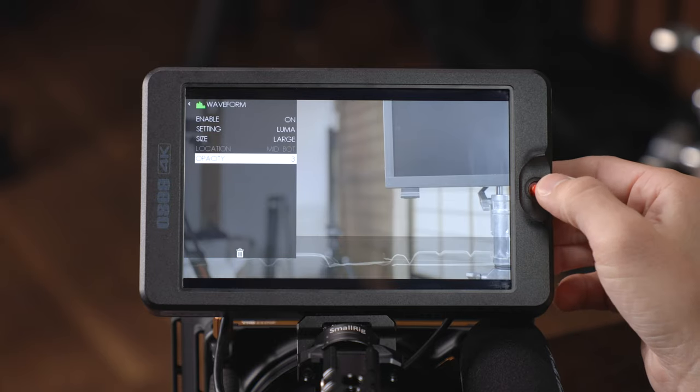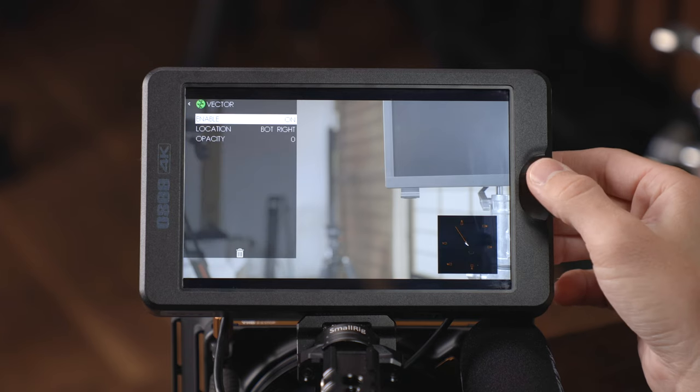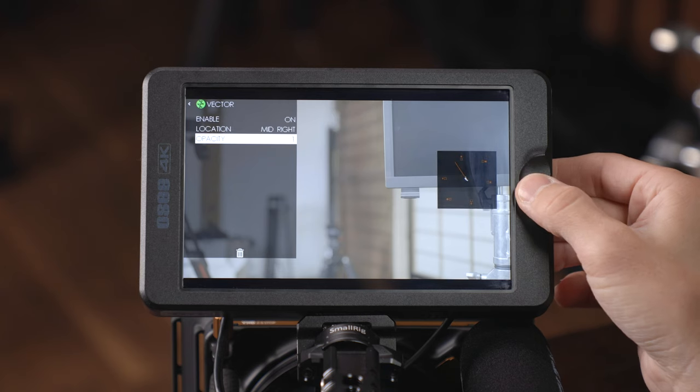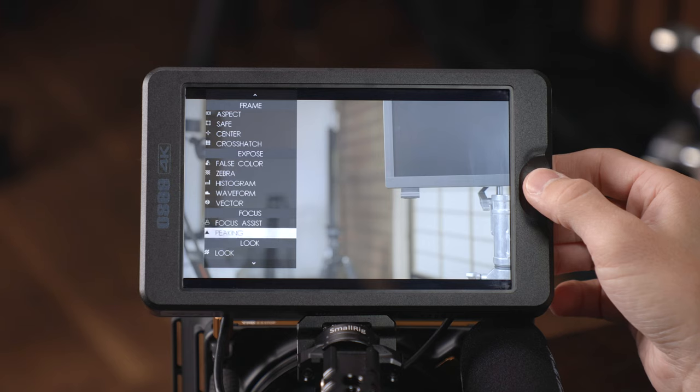Finally you've got your vectorscope — turn it on and you've got your location and opacity settings. Next up are your focus features, and I'm going to turn on a look first because it helps with these focus assist features.